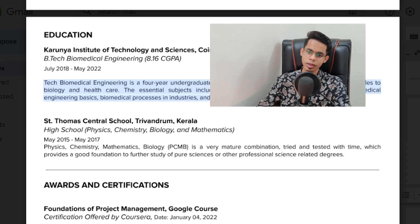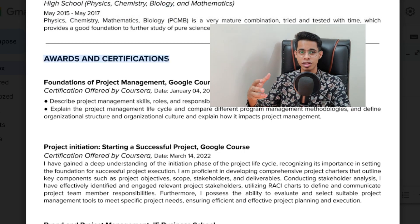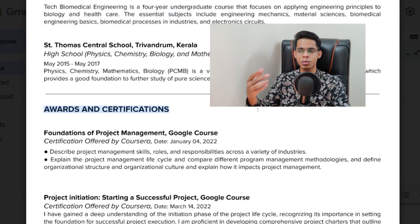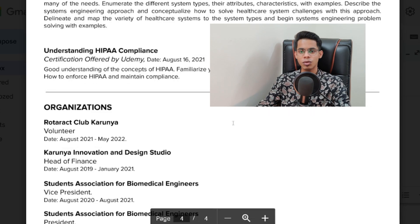After education comes awards and certifications. First year is the best time to do as many courses as possible. All the courses I did were basically in my first and second year. After that I never finished many courses — I just learn whatever I can and move on. In your case as a first year, to stand out, do as many online courses as possible. Explore different courses: project management, finance, healthcare systems, healthcare engineering, graphic designing, video editing — you name it. The more certifications you have, the better your resume looks and it makes you stand out.